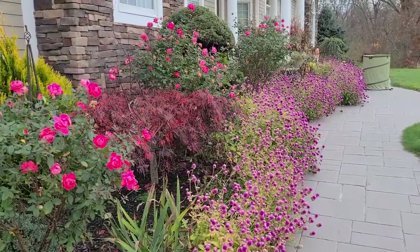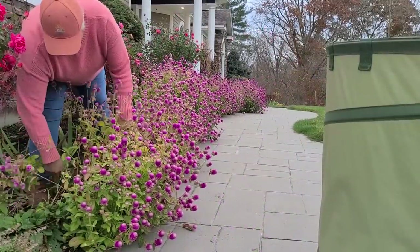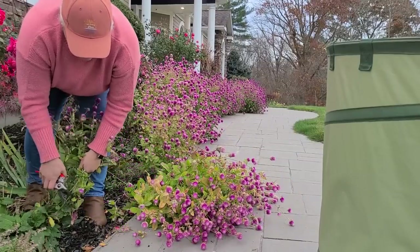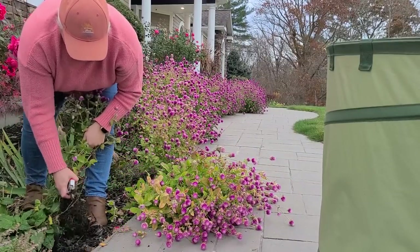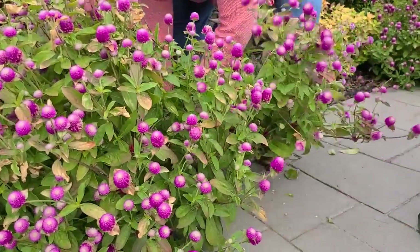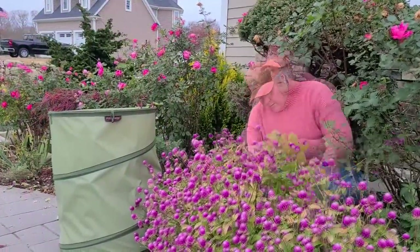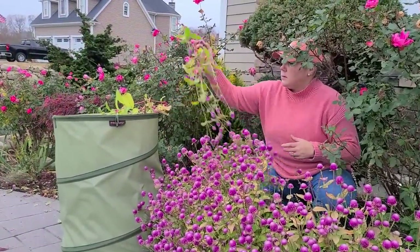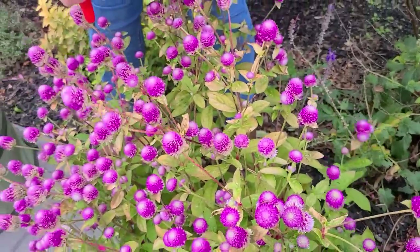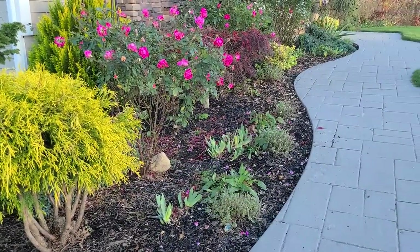And the beautiful Gomphrena that I had up and down my walkway looking beautiful all season long — this plant was just such an easy-to-grow annual and so prolific. We're due to get our first hard frost in just a couple of days and they'll likely turn to mush. So while they've had a really good run it's time to get them all cleaned up. I did go ahead and save quite a few of the bloom heads to let them continue to dry out so that I can collect seeds and grow these beauties again next year.